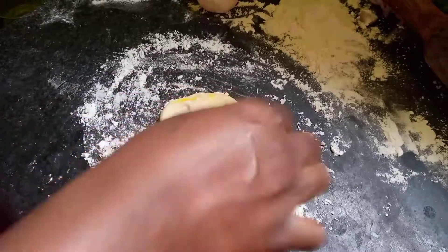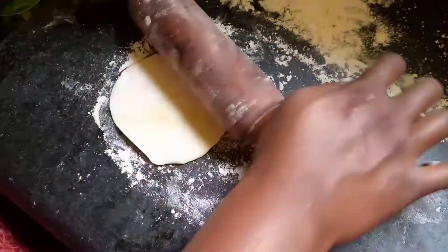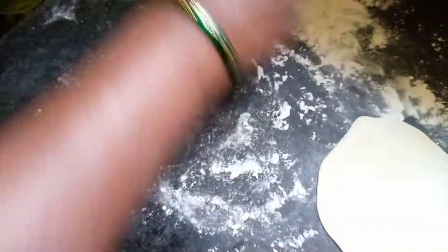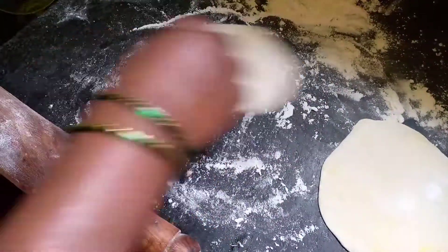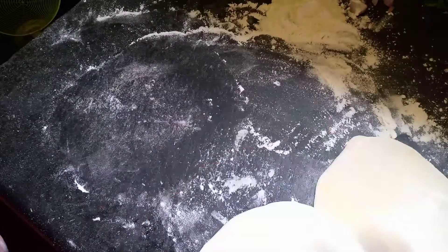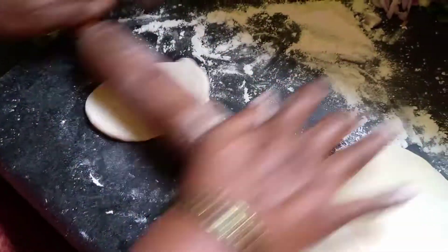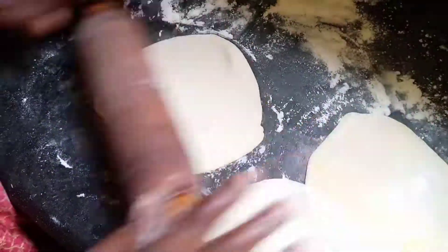Now take the rested maida dough and divide it into five small pieces. Roll each piece into small chapatis. We are making small chapatis because we are going to stack one on top of another — five layers total — and then roll them out again together.